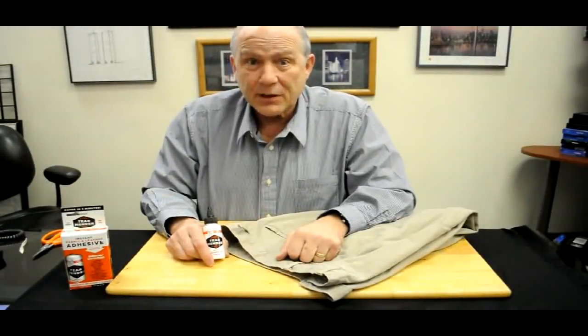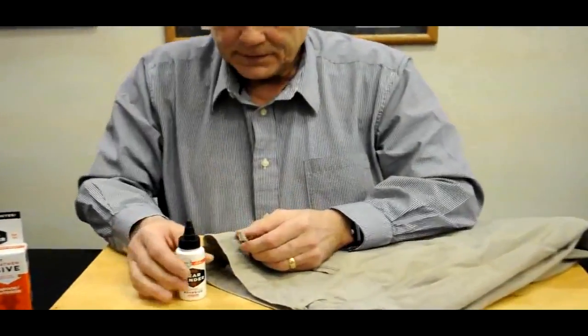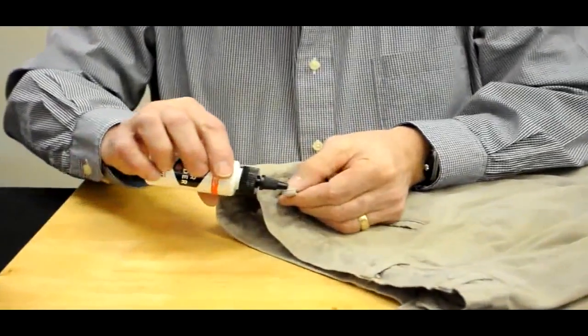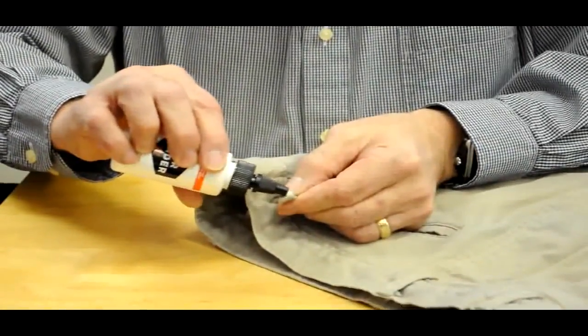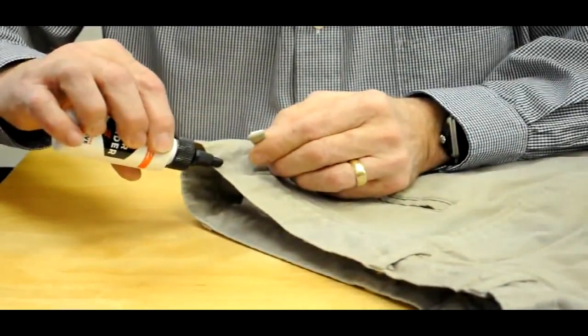Here's Tear Mender, and this is how it can help with those last-minute emergencies — like when you're just getting ready to go out and you discover your belt loop is broken. Take your Tear Mender, pour a little bit out onto the edge of that belt loop, and a little bit at the matching point on the pant.